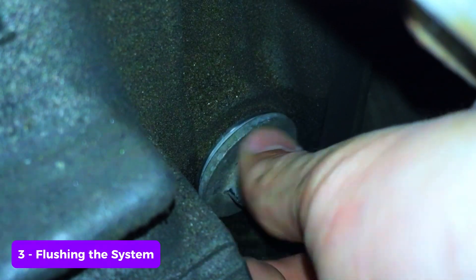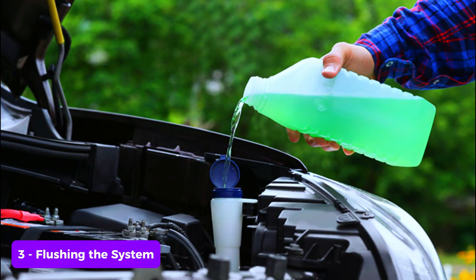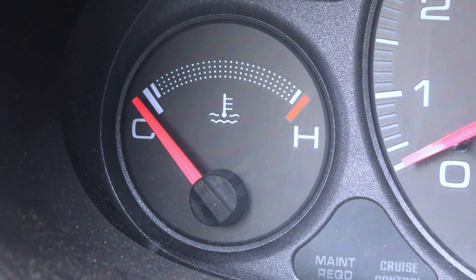Step three: flushing the system. Once the old coolant has drained, close the drain plug and fill the radiator with distilled water. Start the engine and let it run for a few minutes with the heater on. This helps to circulate the distilled water and flush out any remaining coolant.